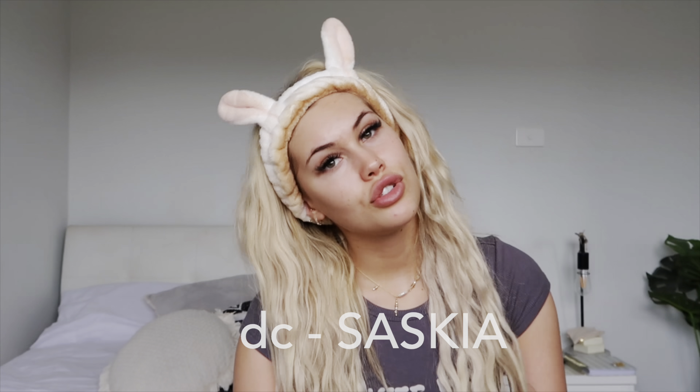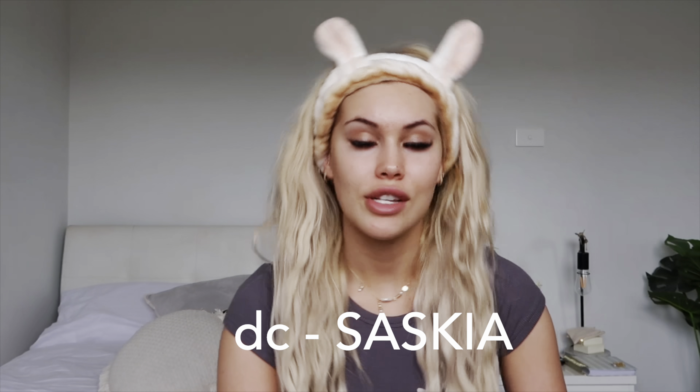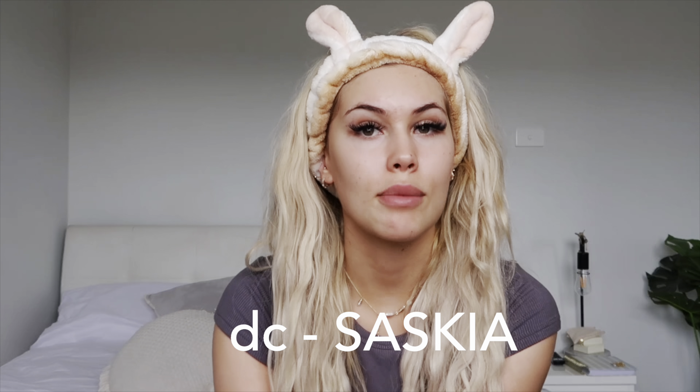My skin feels super oily so I'm going to prep my skin first. I also can't not have my bunny ears on before I jump into this video. Just a quick note — White Fox offers Afterpay for all Australian, United States, and New Zealand customers, and they offer free express shipping worldwide. I do have a discount code — it is SASKIA in all caps for 15% off, so don't forget to pop that in when you're checking out.